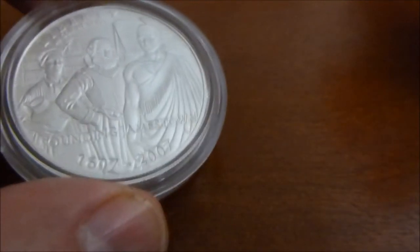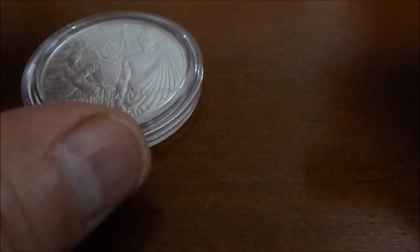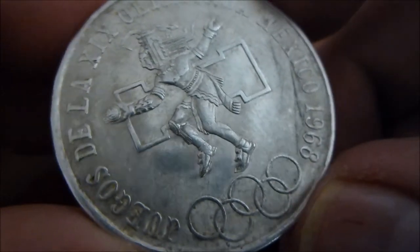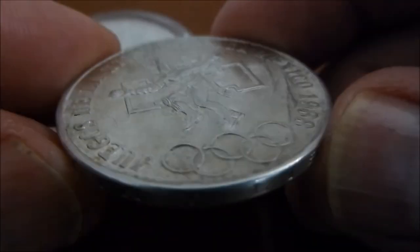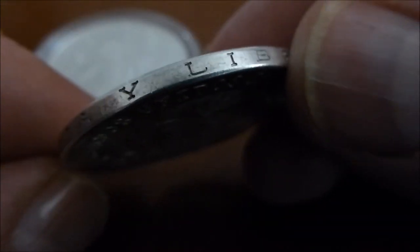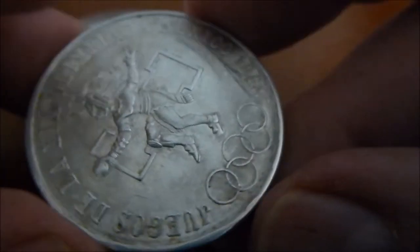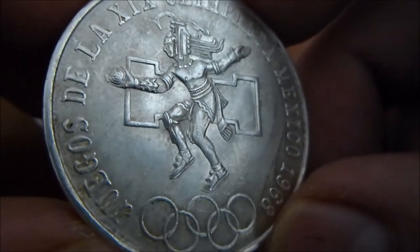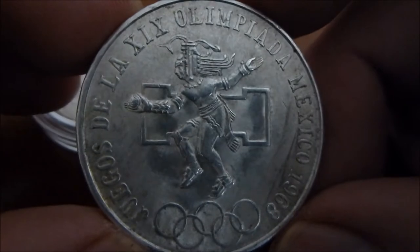When I was at the dealer that same day looking through his silver junk tray, I found a 1968 Mexican Libertad — yes it is — a Mexican Libertad, Libertad Independencia. And this is a 1968 Olympic coin that Mexico minted.